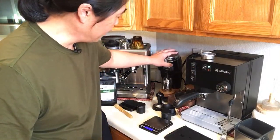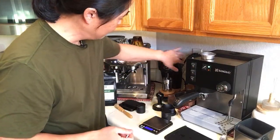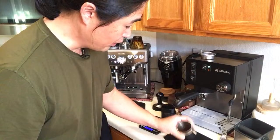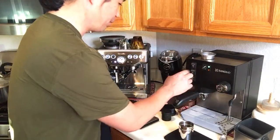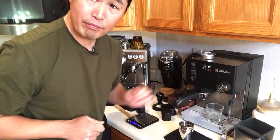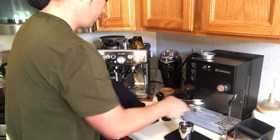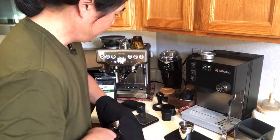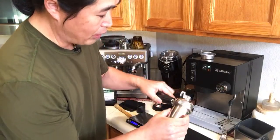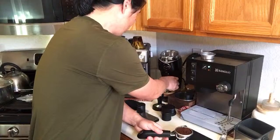I shake the Niche to make sure all the beans are out — it smells really good. I'll flush one more time. The machine has been warmed up for about 45 minutes so it'll be nice and hot. The 18 gram versus 14 gram is a big difference — I'm a little anxious to see.